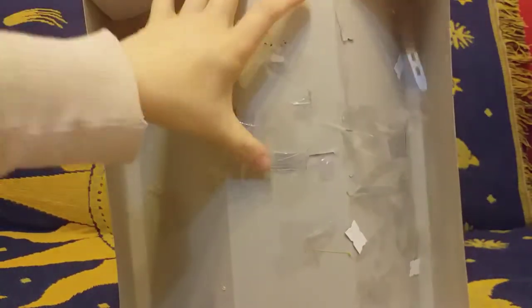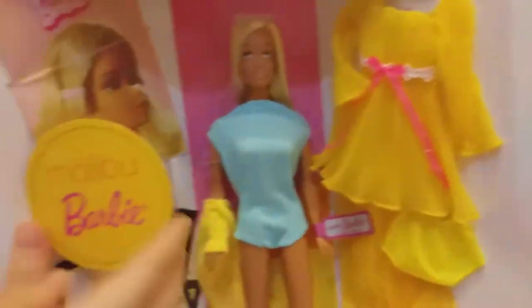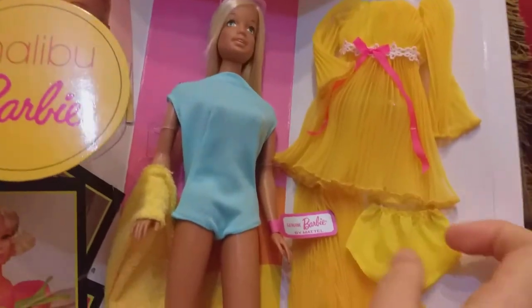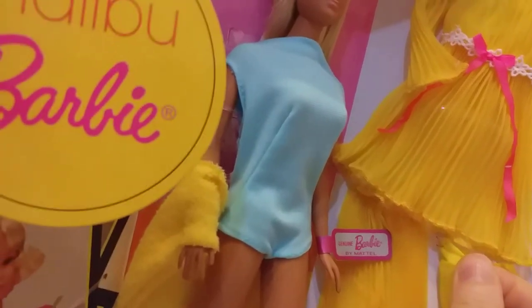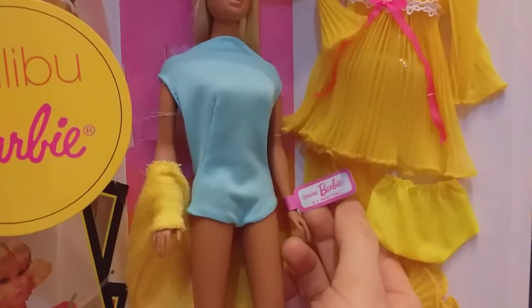She's got lots of sellotape on the bag and the plastic she's secured with. So let's see what she's got here — I have to use scissors for everything, because even this dress is secured with plastic. This garment is sewn in with cotton, and she's got her tag: 'Genuine Barbie by Mattel.'